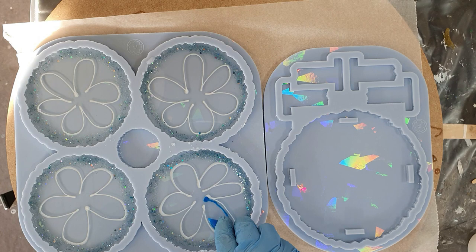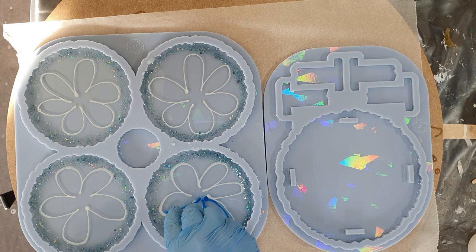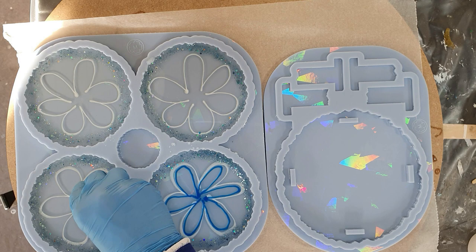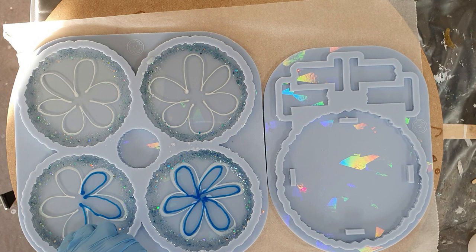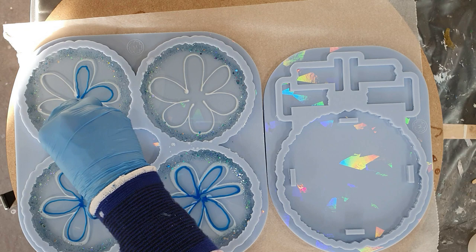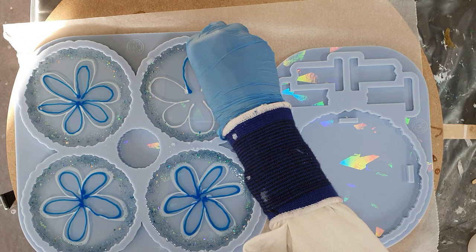The second color is from Dippon, a German-based company. This is a drop-in tint in the color Ocean Blue — a very nice, very shimmery color. Next to the white line I'm adding this blue line. And if the glitter flows a little bit to the center, I don't have a problem with that — I like it.